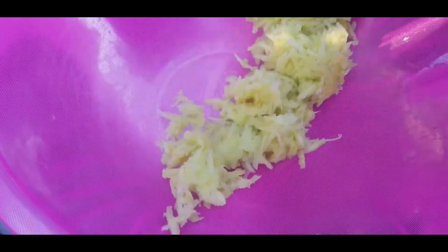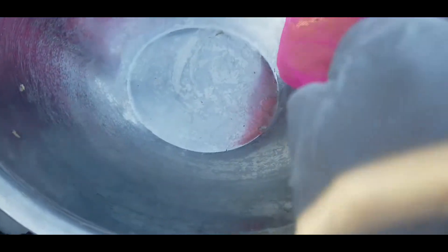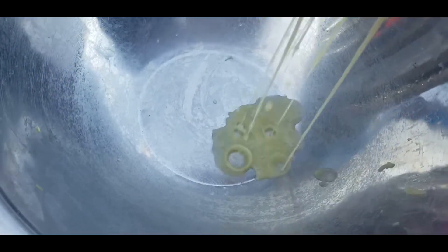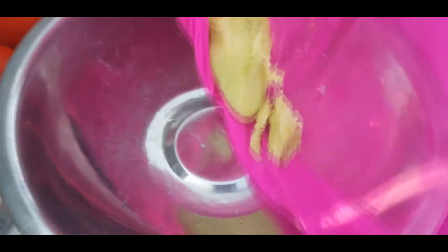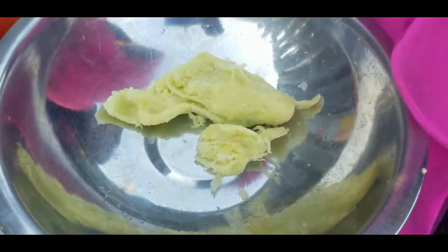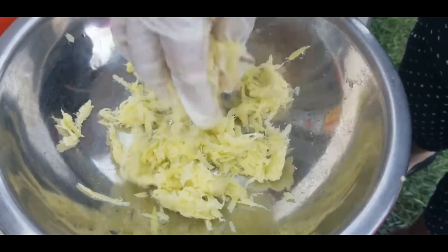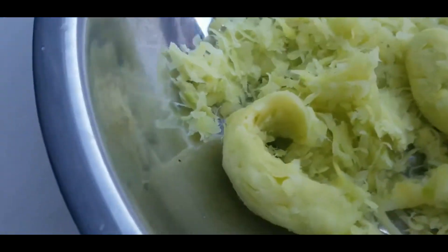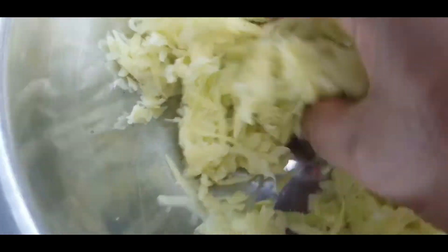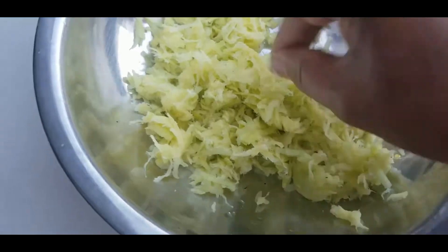We use a strainer cloth and put the grated mango inside and squeeze it to remove all the juice from the grated mango. The reason we do this is because you don't want the achar to spoil — the juice can make the achar spoil very fast. So we try to remove as much juice as we can. Squeeze it very tightly until the mango is kind of dry.